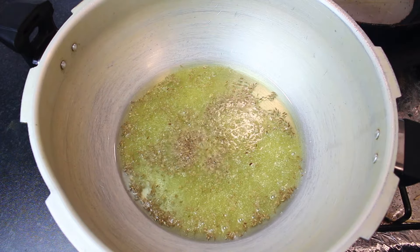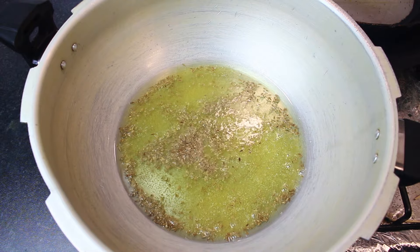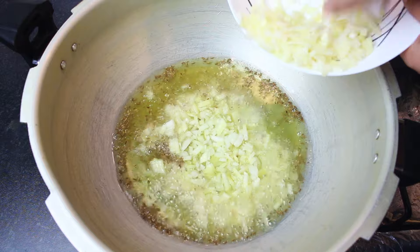If you don't have hing, then you will add 1 tablespoon of fresh garlic (lussan). Now, you will add 1 large size onion (pyaas). You will chop it to your choice.